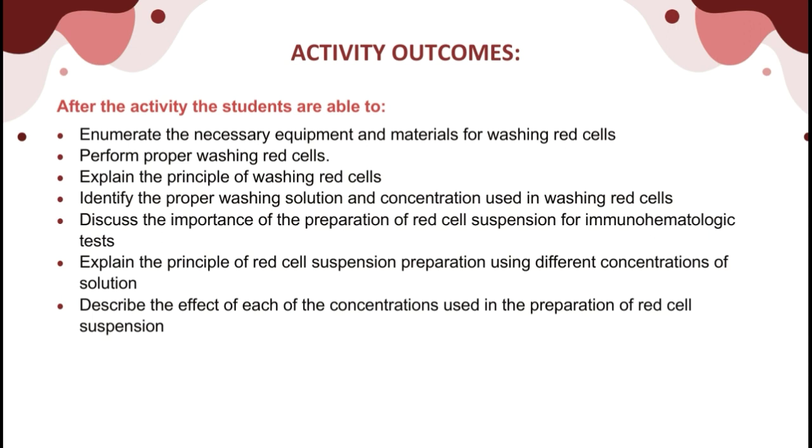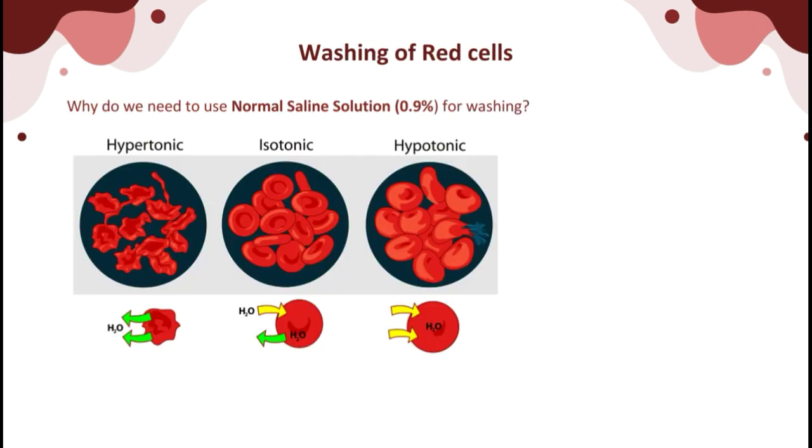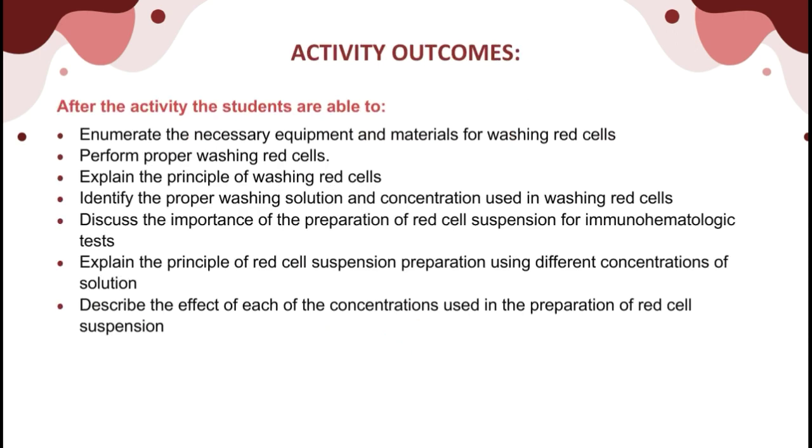At the end of this activity, students are expected to: enumerate the necessary equipment and materials for washing red cells; perform proper red cell washing; explain the principle of washing red cells; identify the proper washing solution and concentration used; discuss the importance of red cell suspension preparation for immunohematologic tests; explain the principle of red cell suspension preparation using different concentrations; and describe the effect of each concentration used.